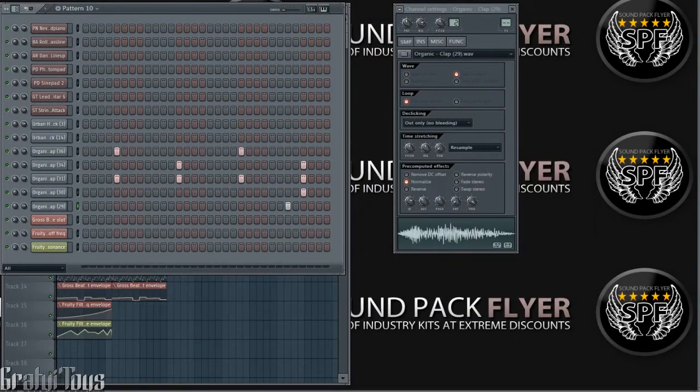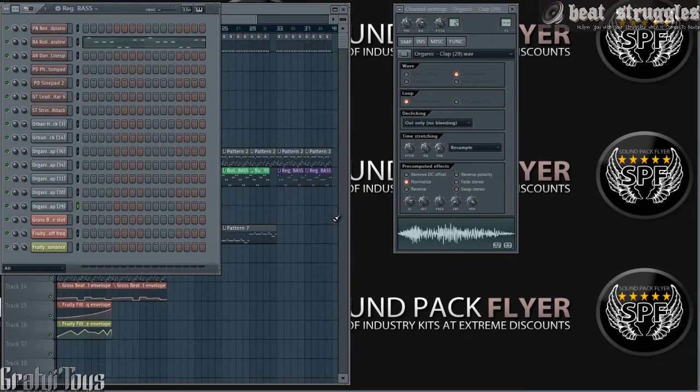Hey, what's up everybody — Gratuitous, BeatStruggles.com. Before we get into this tutorial, I hope you guys are practicing your piano skills. I know I am — it's just something I want to keep practicing and learning. Before we get into it, I just want to show you guys a little piano piece that I was able to play with two hands. I have a piano upstairs, so here it is, and then we'll get into the tutorial.